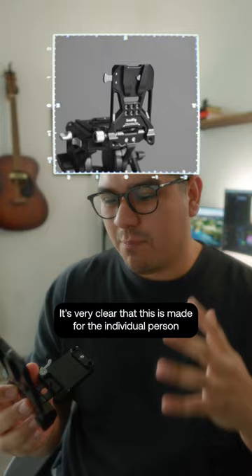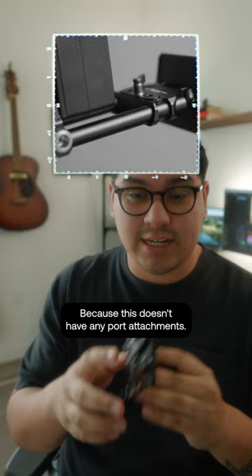All right, final thoughts. This is perfect for the solo creator. The more that I think about it, the more that I use it, it's very clear that this is made for the individual person who just needs to hold a single V-mount battery — more specifically, the SmallRig one.